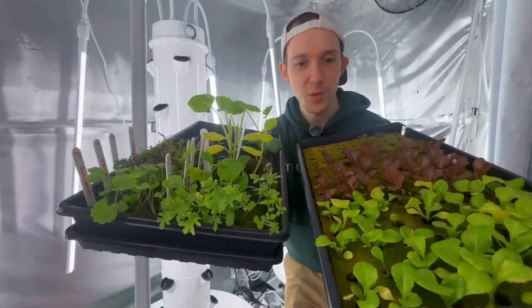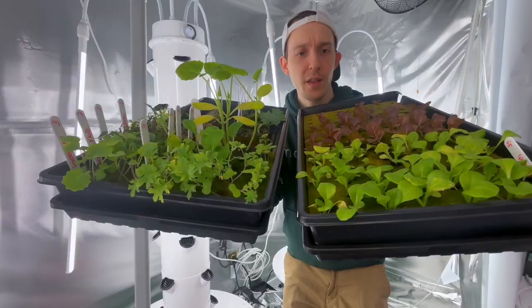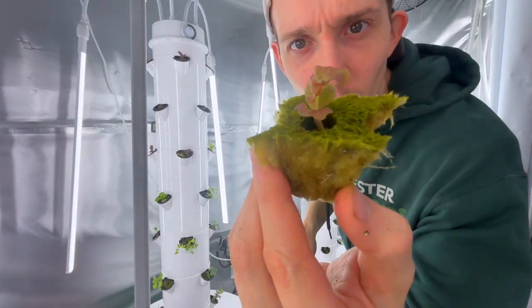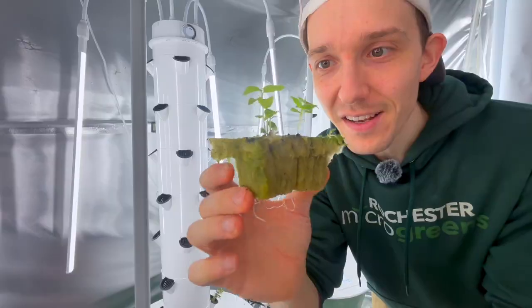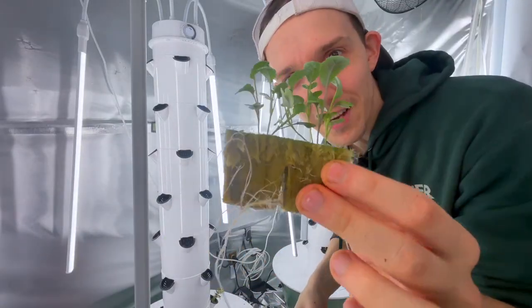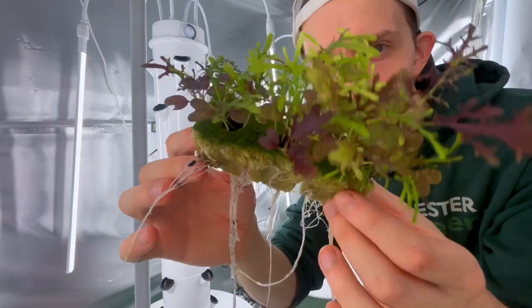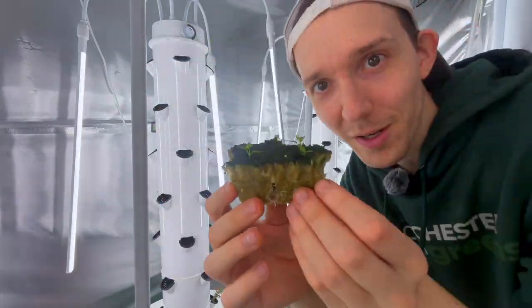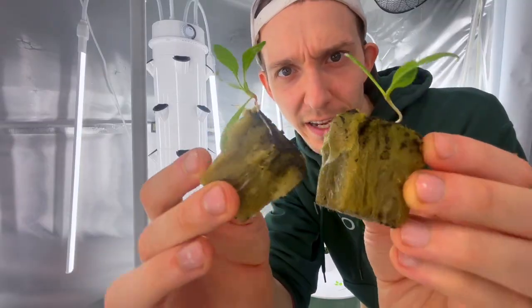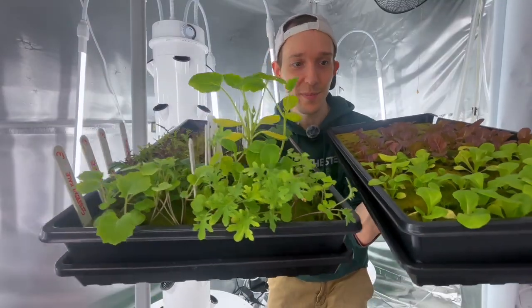Now we're going to transplant. I have three different types of lettuce: butter crunch, pomegranate crunch, and Lolo Rosso. I have three different types of kale: white Russian, Siberian, and dinosaur kale. I also have mustard greens, bok choy, parsley, arugula, and spinach. Let's go ahead and get all this transplanted.